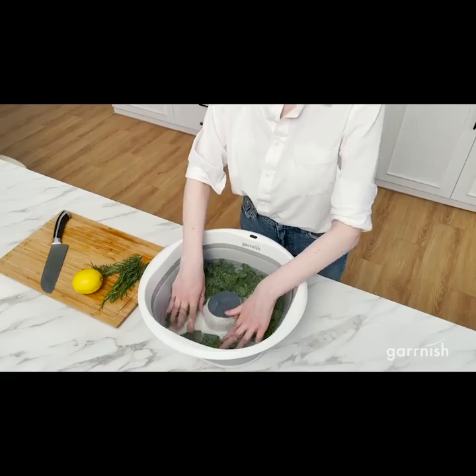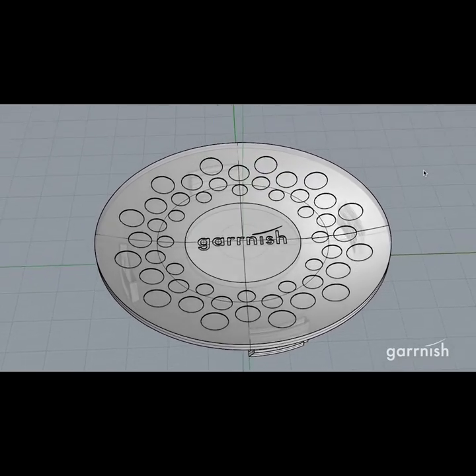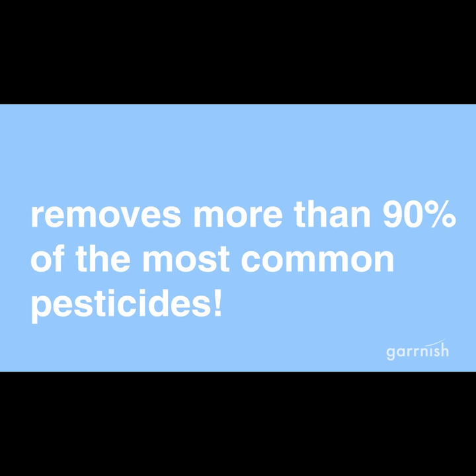We believe in pure nourishing food without all the chemicals, so we spent years developing the Garnish Pesticide Purifier to remove more than 90% of the most common pesticides using electrolysis.